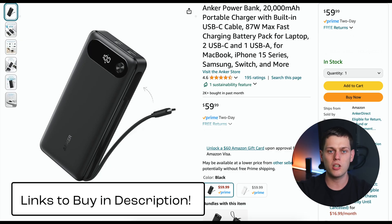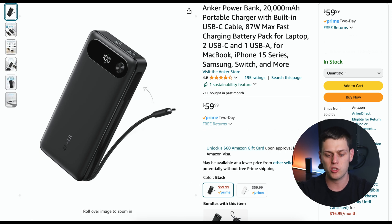The Anker A1383 does retail for $60, so this is an expensive power bank compared to some other options that have a built-in USB-C cord. Just know you're also going to need to spend extra to get a high-powered power adapter for this.